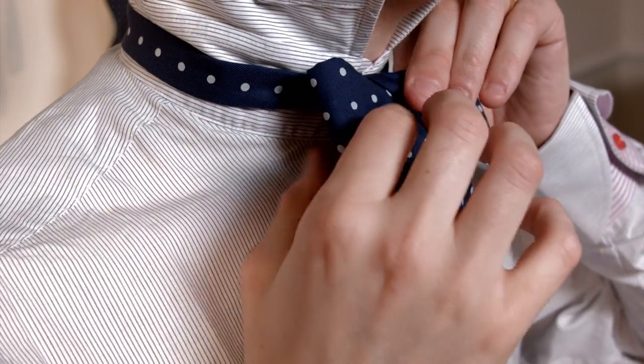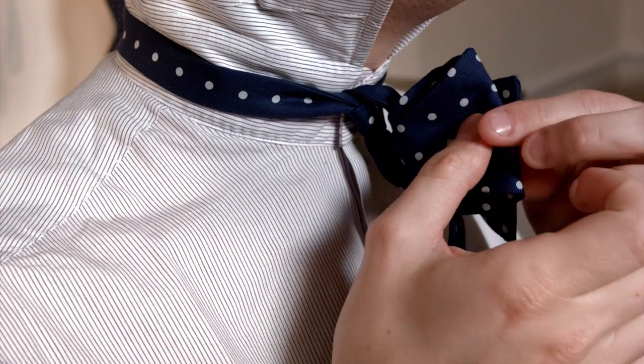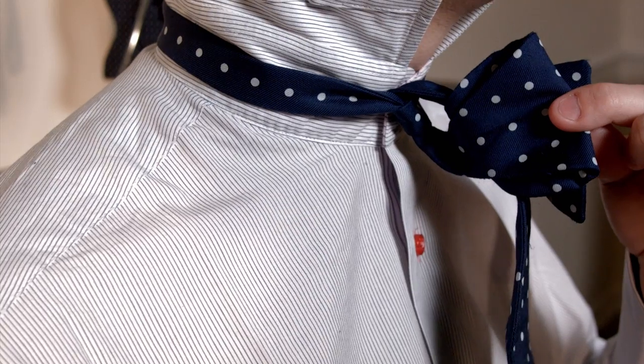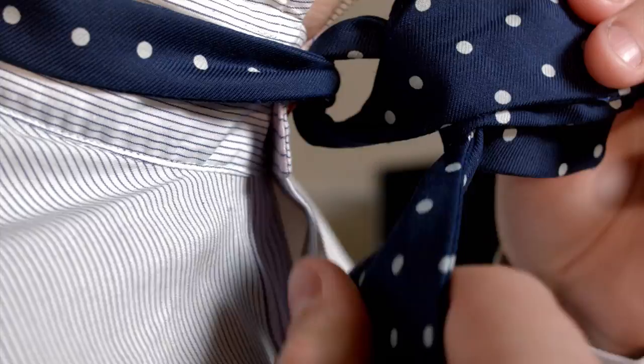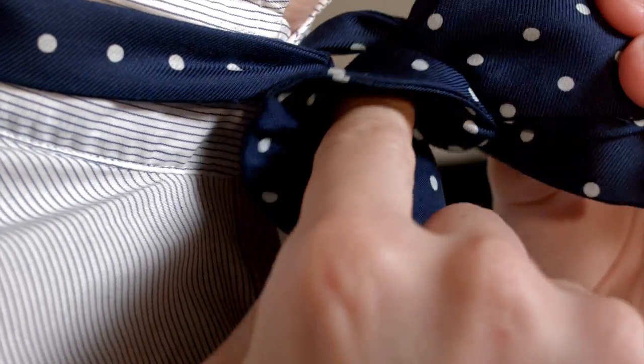Here comes the pinch, boys and girls. Take the two front parts and pinch them right at the front just like that. This will create a loop hole behind the pinch. And what we do is we take the main body of the loose section and pop it through that loop hole.